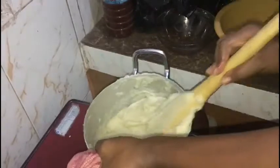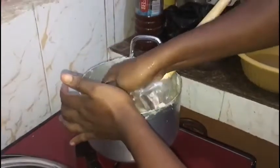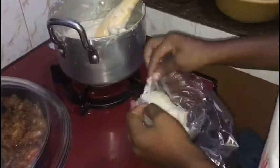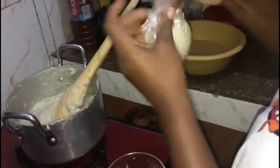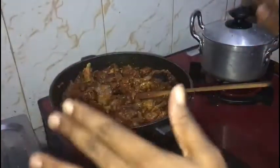After 10 minutes of stirring, my banku is ready, as well as my stew here. Let's get ready — our stew is ready, we are about to serve.